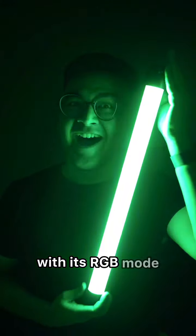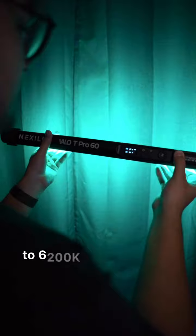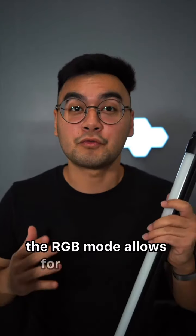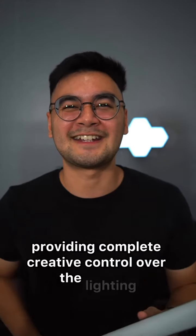With its RGB mode, flash mode, and CCT mode, the light offers a color temperature range of 3200 to 6200K and up to 98+ CRI. The RGB mode allows for full color hue selection with 0 to 100% saturation and brightness adjustment, providing complete creative control over the lighting.